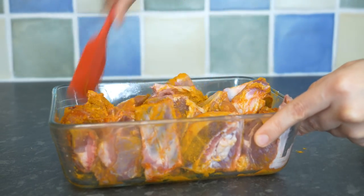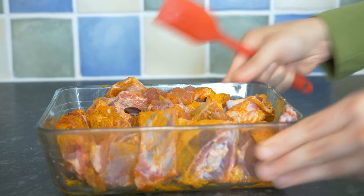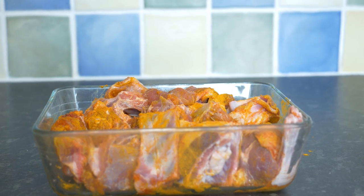Mix them well, then keep the marinated meat aside.